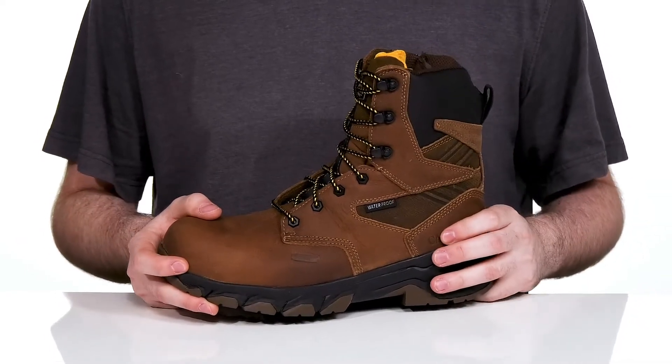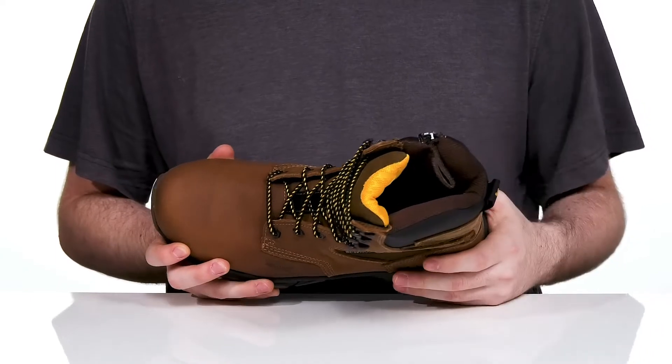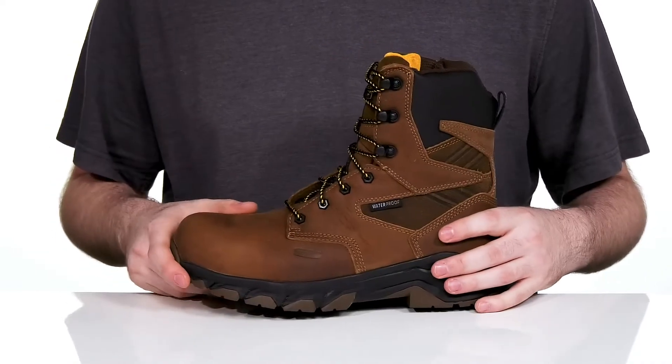It's completely waterproof with the scuba liner technology that will help keep it debris-free with a gusseted tongue, and it also helps wick away moisture internally. The lace-up is corded with plastic eyelets giving it a customized fit.